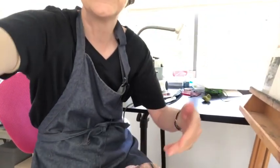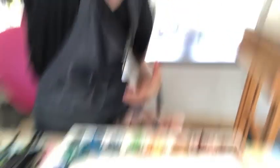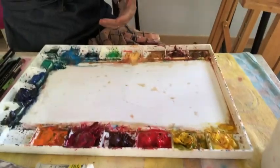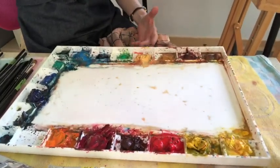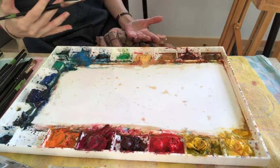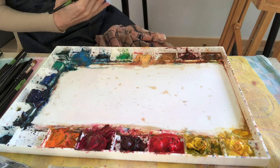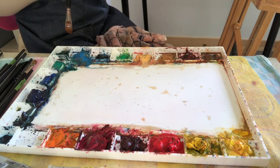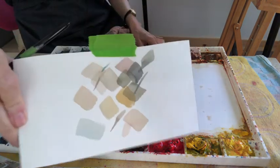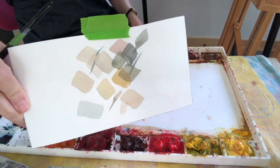This is how I learned how to do it — I did not learn from books. I have to see somebody actually do it. Here are some of the warm and cool grays that you've seen me mix.